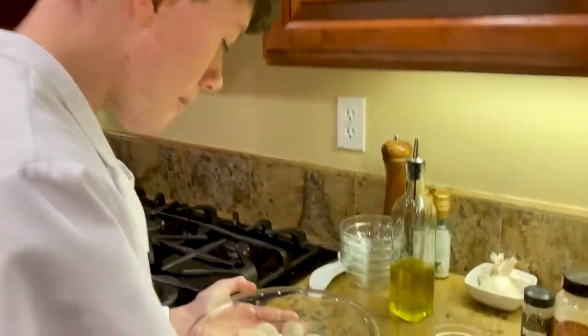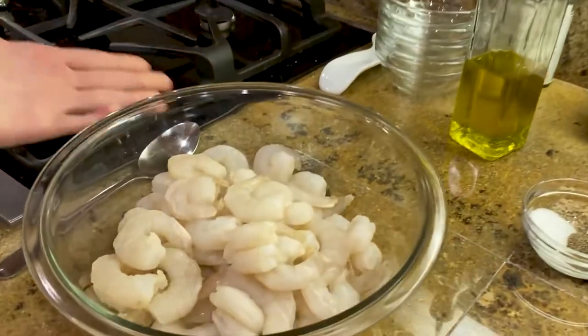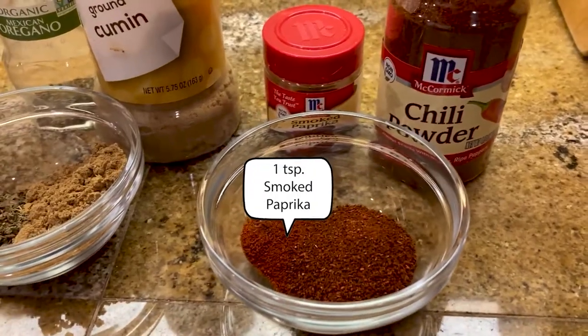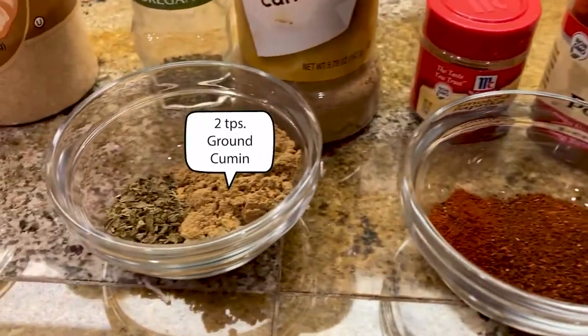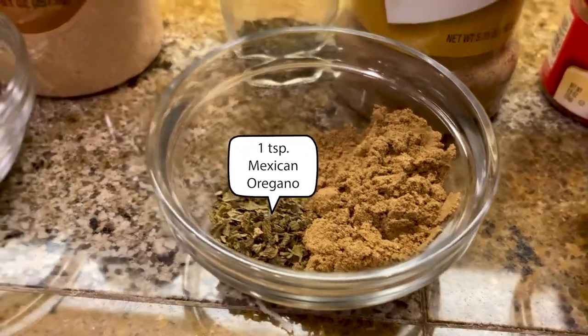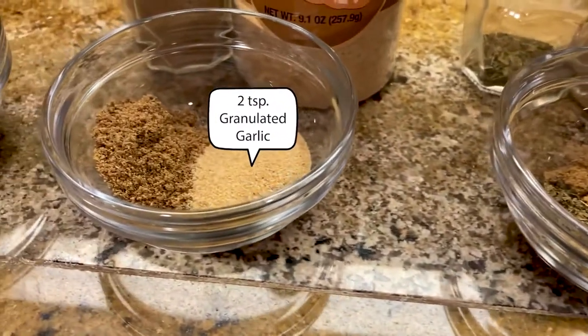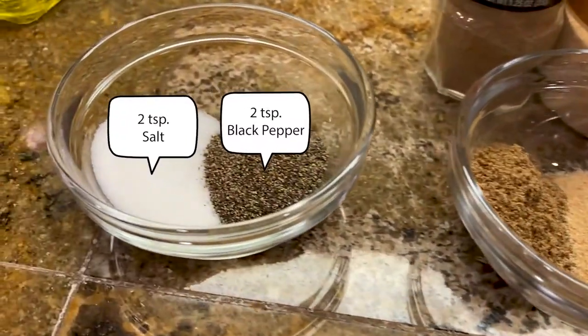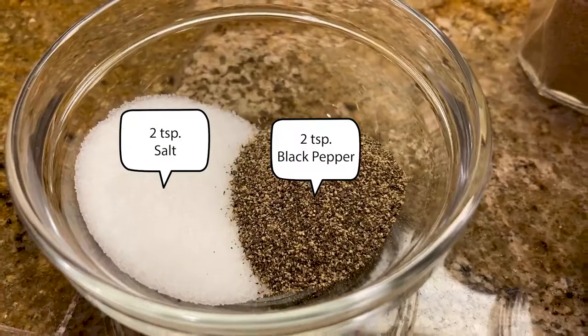We have two pounds of peeled raw shrimp. For the seasoning we have two teaspoons of chili powder, one teaspoon of smoked paprika, two teaspoons of ground cumin, one teaspoon of Mexican oregano, two teaspoons of granulated garlic, two teaspoons of ground coriander seeds, and two teaspoons of salt and pepper.